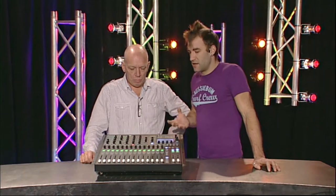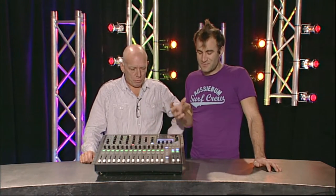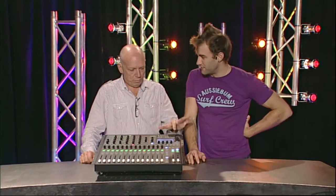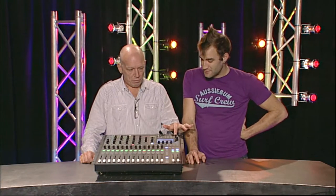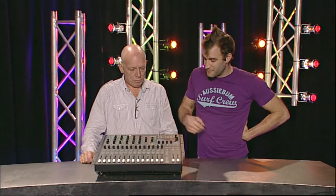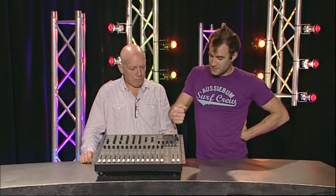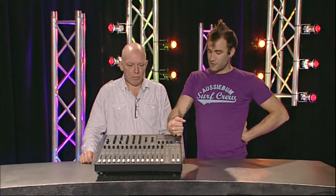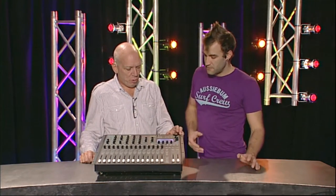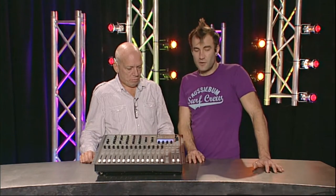The boot time is worth mentioning - it's not outstandingly fast, but there's a cool power-off safety feature: you can't just press the power button to turn it off. You press and hold until the power button flashes, then press it again. That means if someone leans on the console power button during a show, you're not going to lose your show.